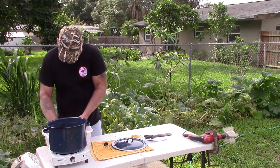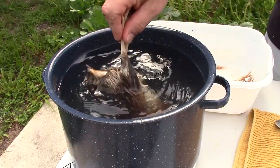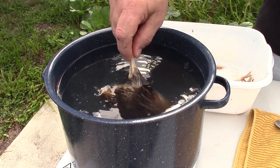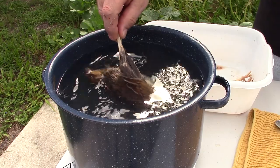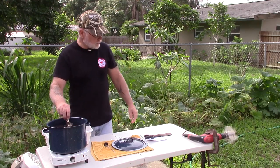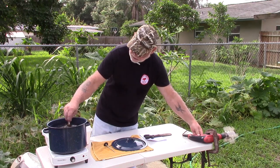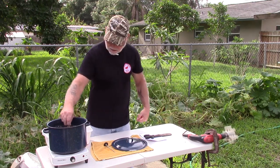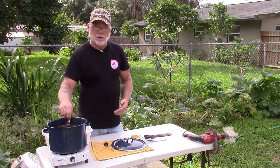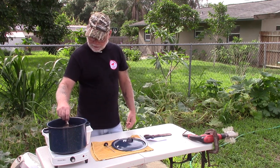Okay, let's see how well this thing works. When you're scalding them you want to make sure that they are fully submerged in the water, and let them run for about 30 seconds. According to the directions that came with the plucker, it said you want your RPMs around 300. I have no way of measuring it so I'm just going by ear on that.